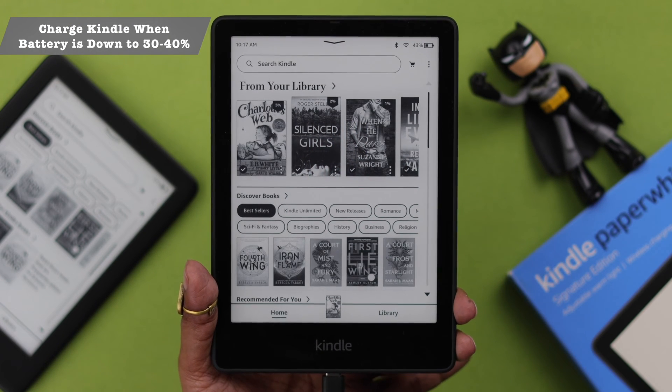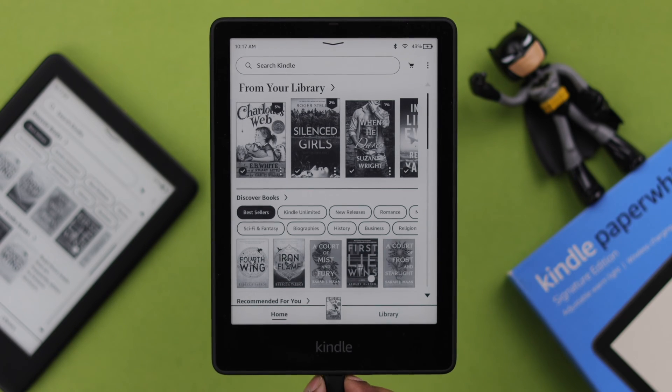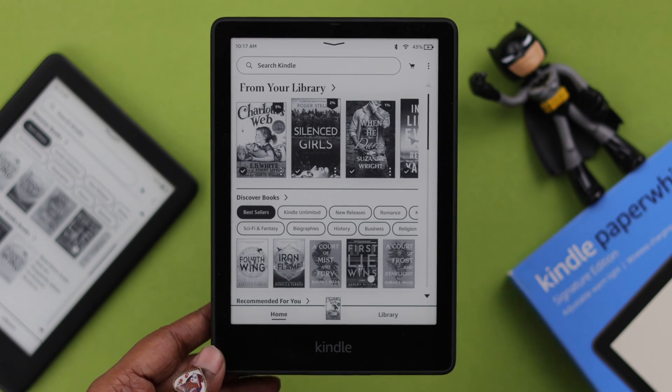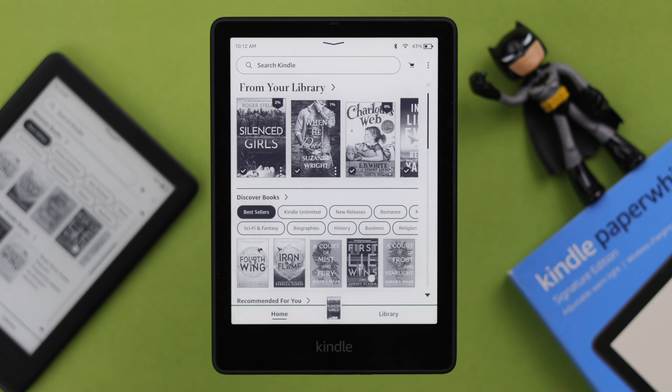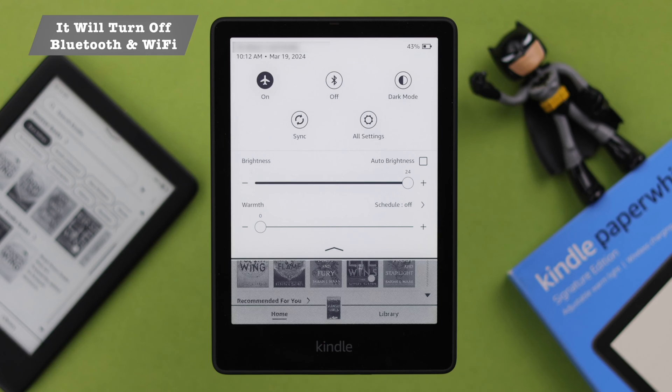It's recommended by Kindle that when your battery is down to 30 to 40 percent, you need to go ahead and charge it. Also, when your Kindle is not in use, just swipe down your screen and turn on Airplane Mode. This will turn off Bluetooth and Wi-Fi both on your Kindle.